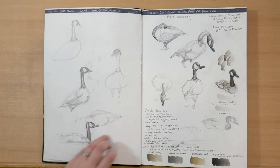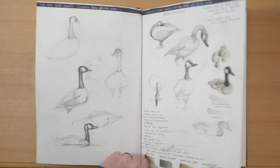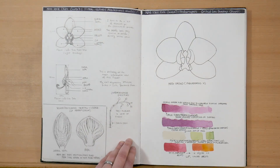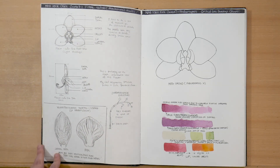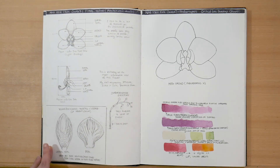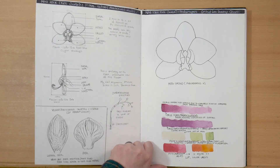Next, I've got back to the Natural History Illustration course — a number of studies of Canada geese that I did from life at a local park. I was trying to learn how to sketch animals in motion. The next module for that course was botanical illustration, which should have been my strong suit, but I was pretty rushed when I did these little studies of an orchid.